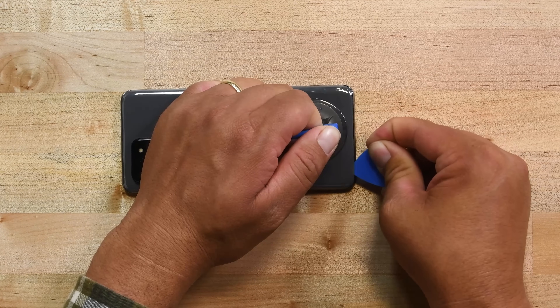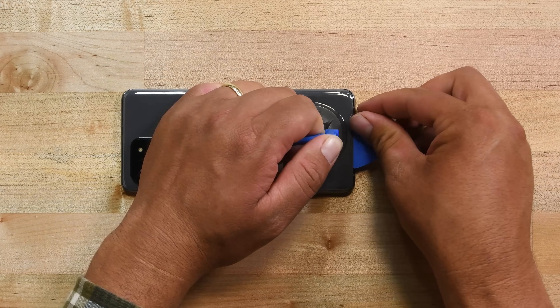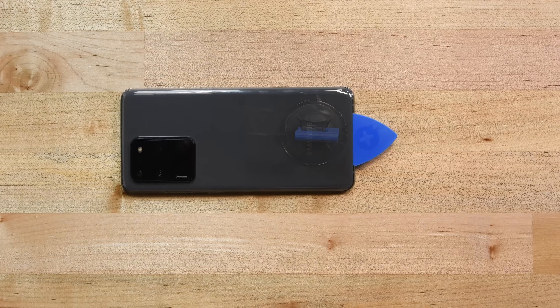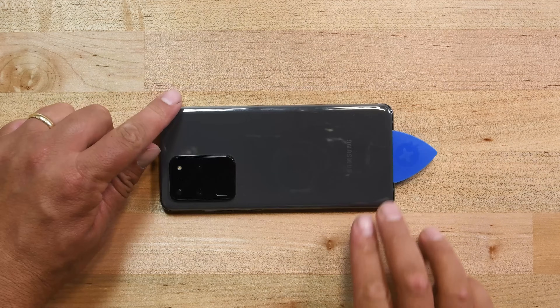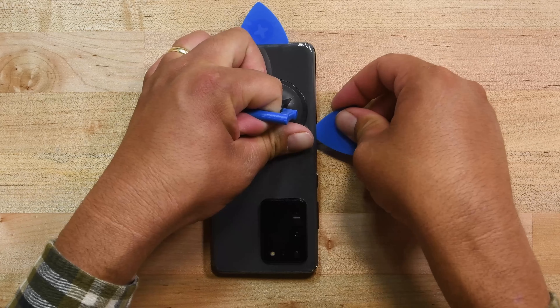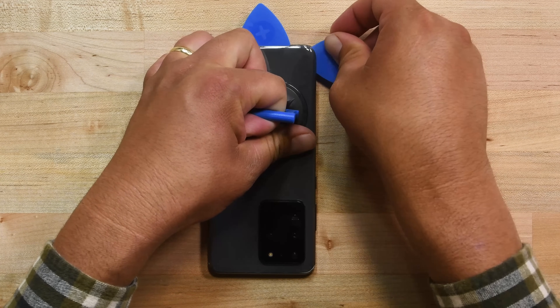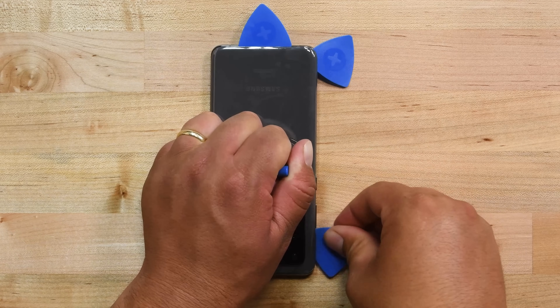Once you have your pick inserted, slide the pick back and forth along the bottom edge making sure you slice through all the adhesive. Then leave a pick in the seam so that the adhesive doesn't reseal. Next, grab your eye opener again and heat the left edge of the back cover this time and insert a pick into the middle of the phone and slide it toward the bottom. When you are done cutting all the adhesive there, leave the pick at the bottom edge and grab another pick and slide it to the top edge.